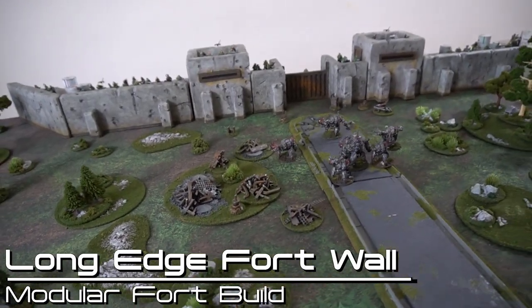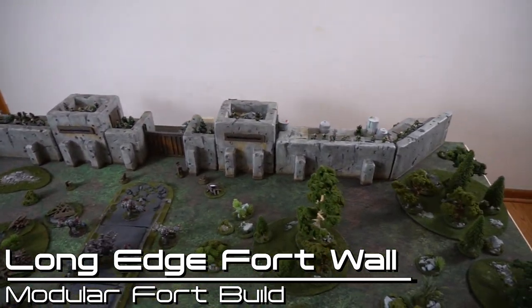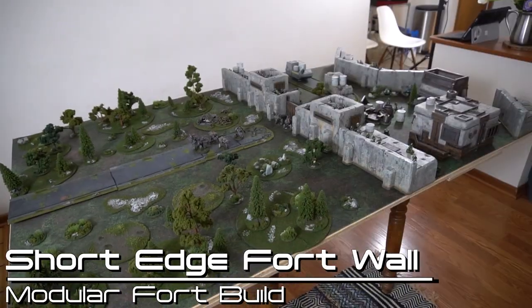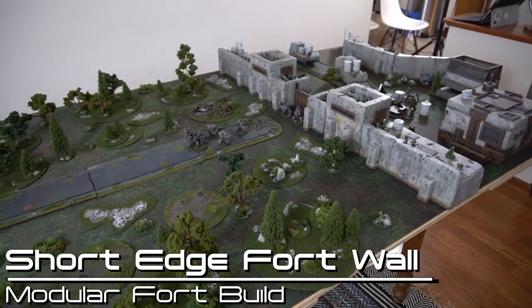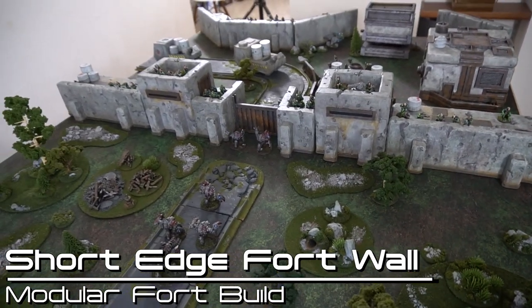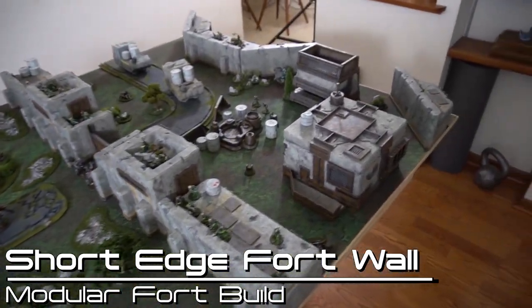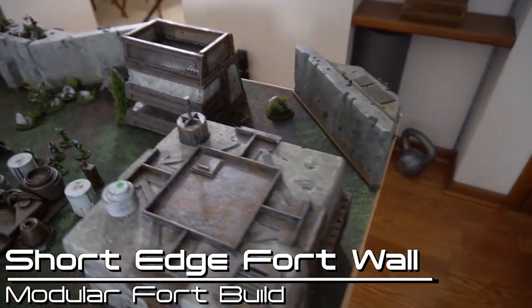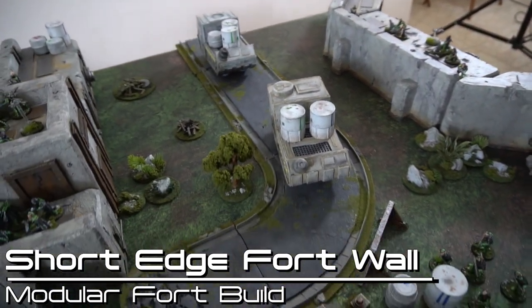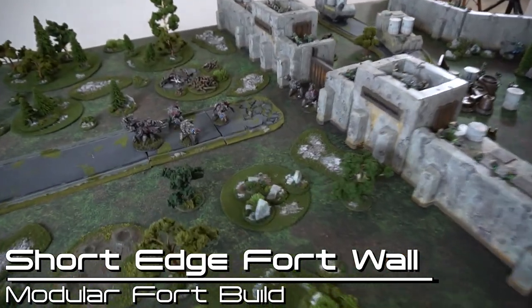This modular fort set can also be used to cap table edges. As you can see here, it stretches out to almost encompass the full six feet of the average gaming table. For even more variety, you can cap the opposite length of the table and do the four foot length — three wall segments and two towers adding up perfectly to that four foot width. It actually allows you to have more of a behind-the-scenes look with the fort, using extra pieces to create inner layers of the wall, and then put some buildings in there so it really looks like some kind of complex being breached.